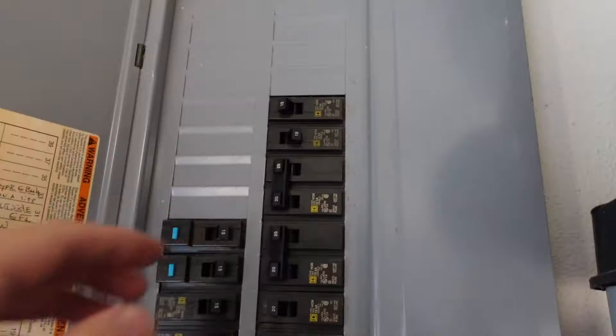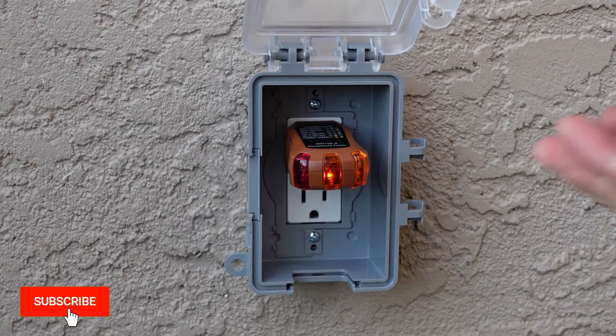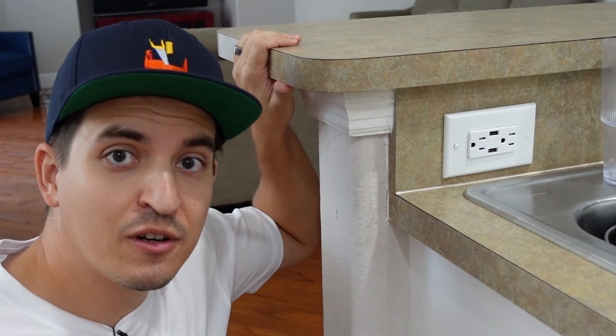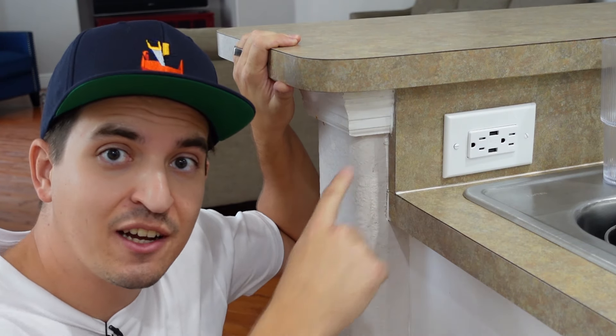Then I turned the circuit breaker back on, plugged in my outlet tester, and it worked perfectly. If you enjoyed this video, smash that like button. If you want to learn how I installed this outlet, check out this video next.